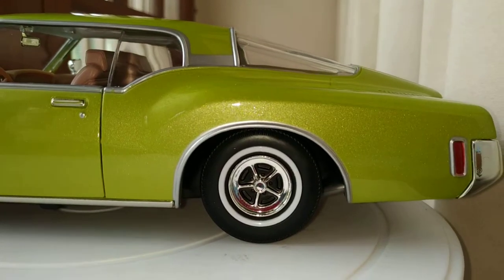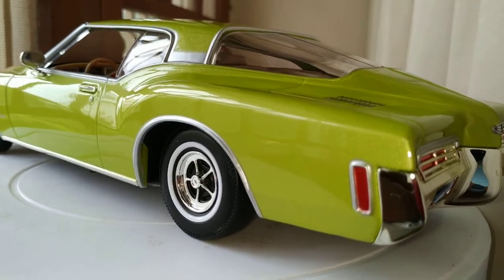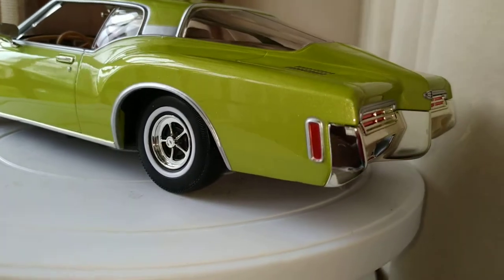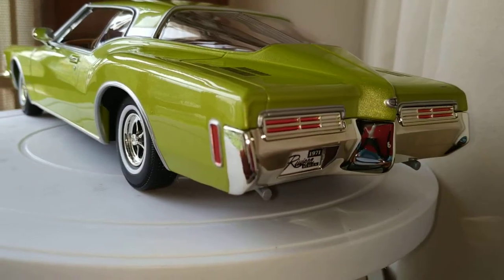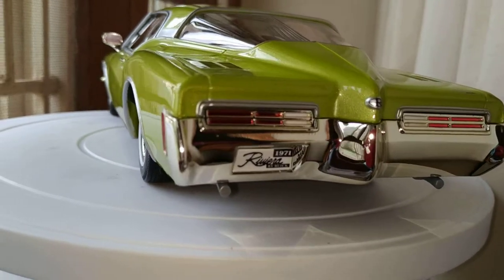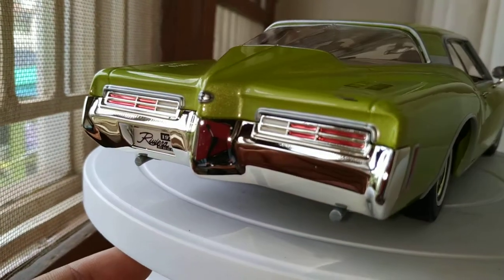Let's go on to the rear and check out the rear profile. It's a split window like the Corvette, and you can see a boat-shape tail there. The rear lights are kind of painted a little, as you can see.